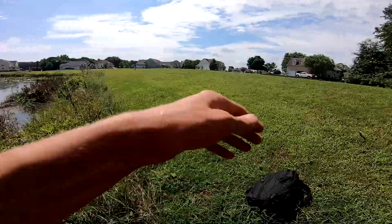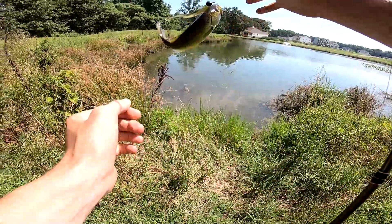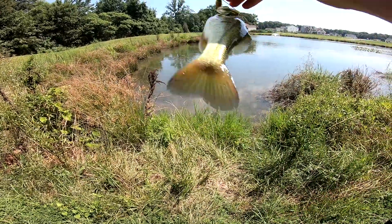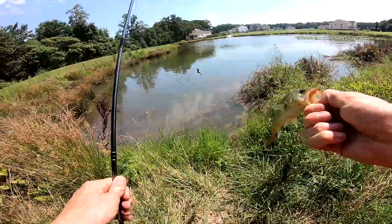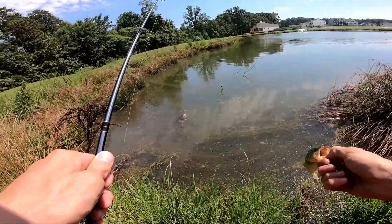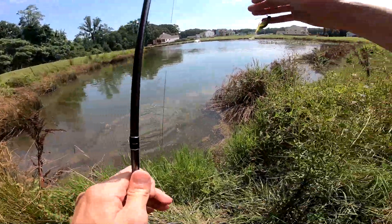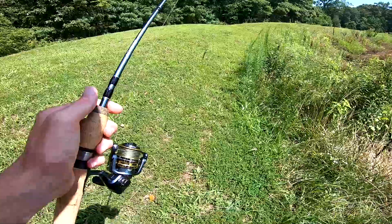Fish! I did not mean to set the hook that hard. Sorry dude, I thought you hit it like you were way bigger. Yeah, I cranked him — he's good though. I'm so sorry, guy. He hit it like he was a freaking two-pounder. I'm only imagining what went through that fish's mind.